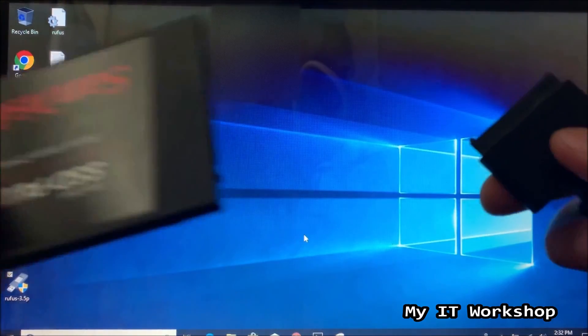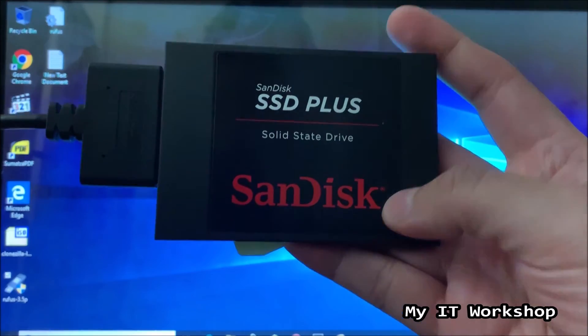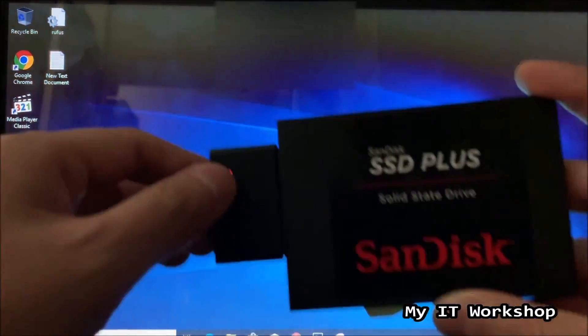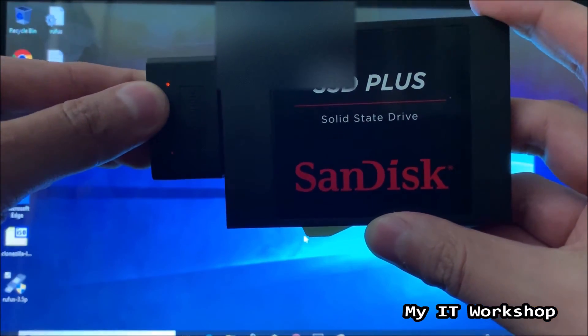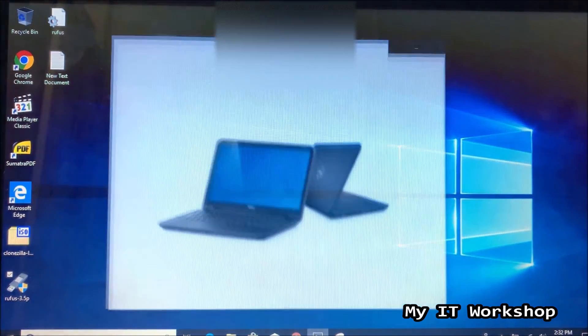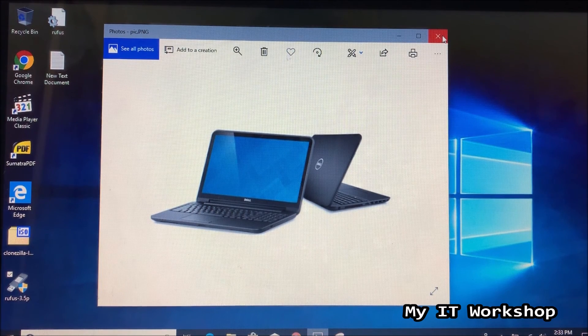Connect the SATA part to the SSD, then connect the USB to any available port on your computer. You should see a light indicating the SSD has power. For this video we're using a Dell Latitude 3532, but it doesn't have to be Dell — it can be a desktop or laptop, HP, Lenovo, Toshiba, or anything you have. The process is going to be exactly the same.